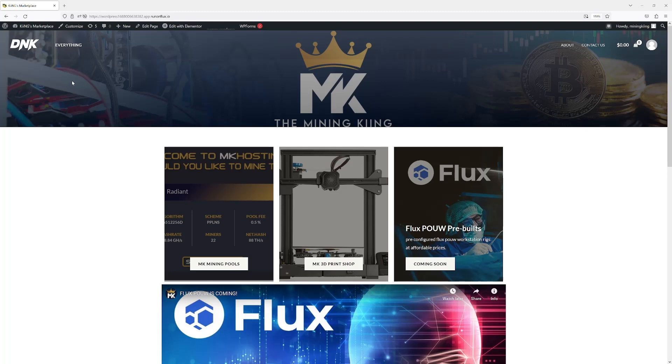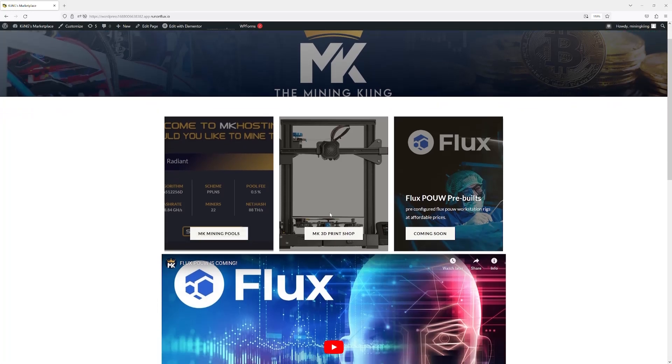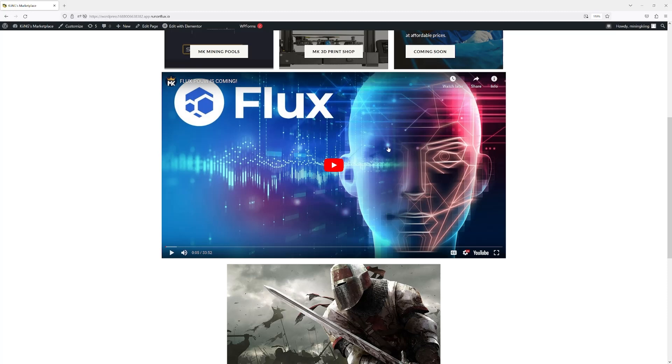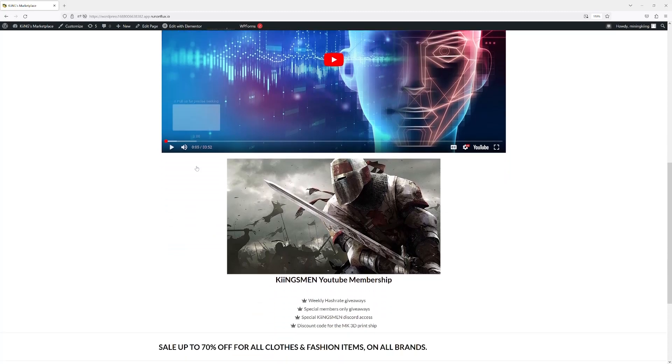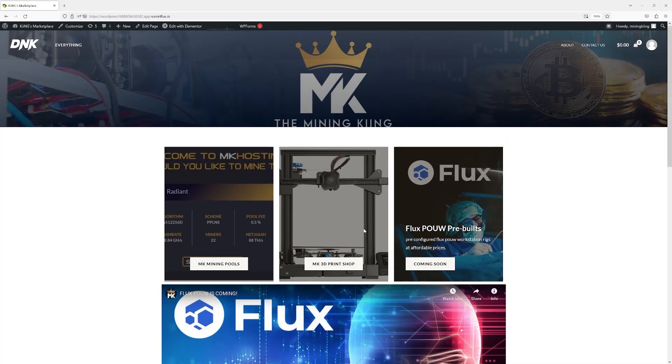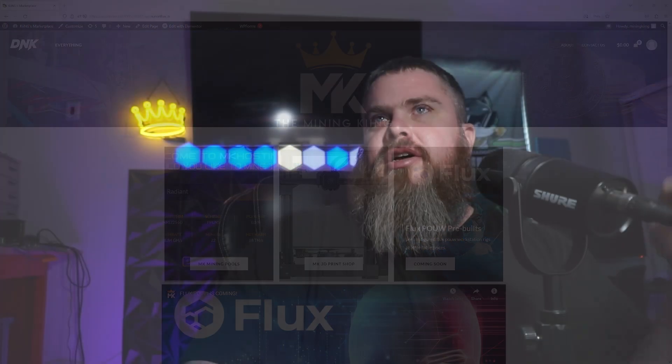Let's take a sneak peek at the new Mining King webpage I'm working on. It's not fully developed yet, but I have links to my pools, my 3D print shop, and coming soon — possibly for sale — pre-built proof-of-useful-work workstation rigs. There's also the Kingsman YouTube membership perks: weekly hash rate giveaways, special members-only giveaways, access to the Kingsman Discord, and a discount code for the upcoming 3D print shop. The site should be up hopefully within a week or so.